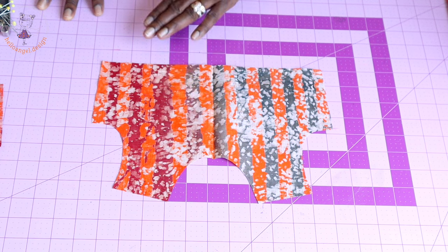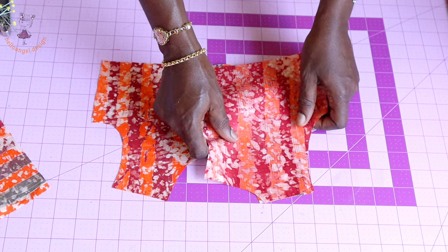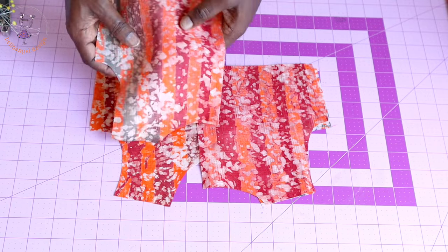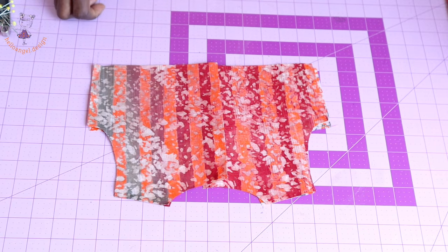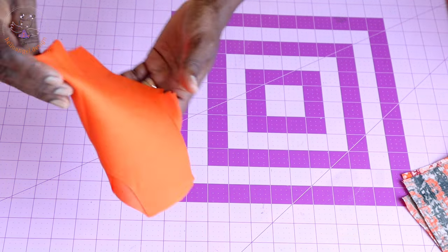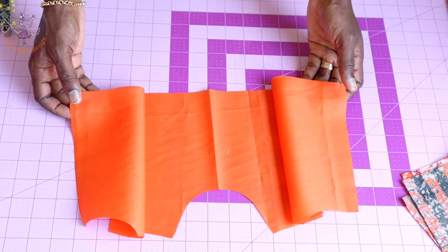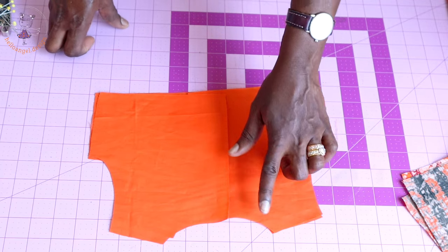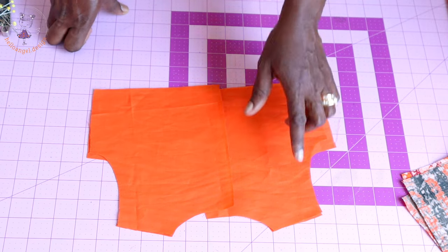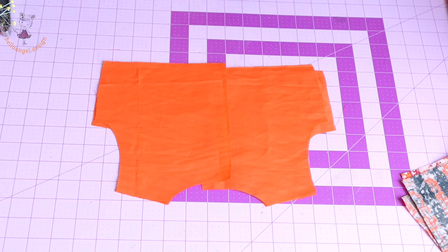First, open your main fabric. Take the back pieces and put both shoulder seams together, making sure both front fabrics are facing each other. Stitch the shoulder seam with your seam allowance — mine is 1 cm. Then take your lining and repeat the same process: both front fabrics facing each other, stitch the shoulder seam, then take it to your ironing board and press the seam apart.